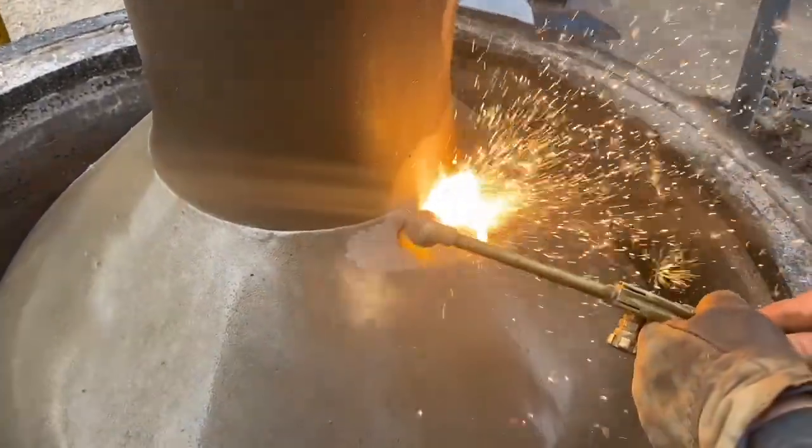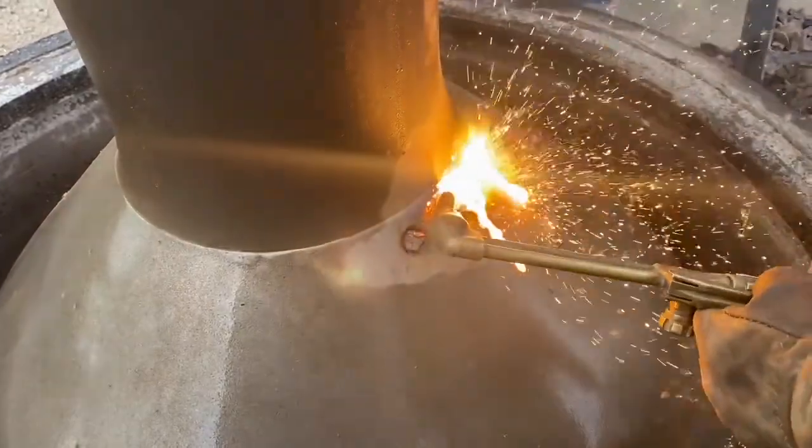I am using a gouging tip because that's all I had, but normally I use a straight tip — they work a lot better.